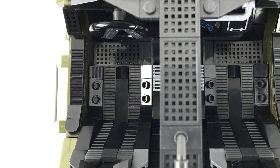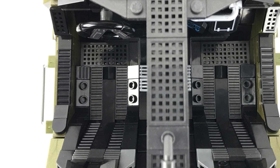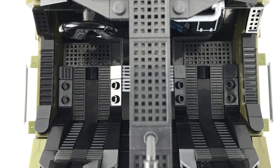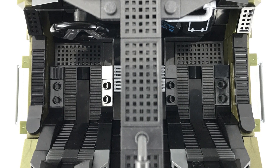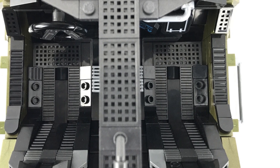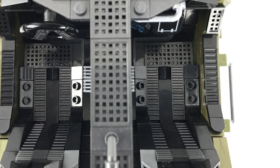Looking down into the passenger compartment from above, you can see the seat detailing much better, and you can also see that I finished off the floor by putting in grid pieces to resemble checker plate-style flooring, which I'm sure would be the case in a real Warthog given the amount of boots going in and out of this vehicle.